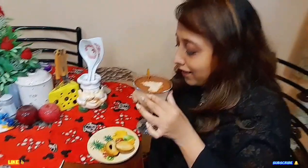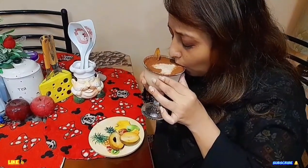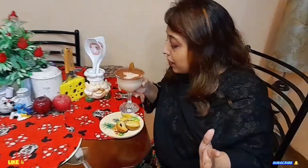Wow, so yummy! The combination of ice cream, cocoa powder, and chiku is really amazing. Very good!